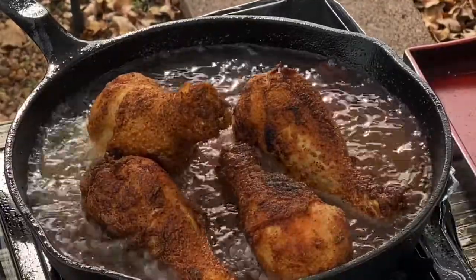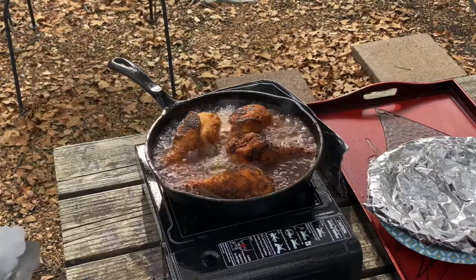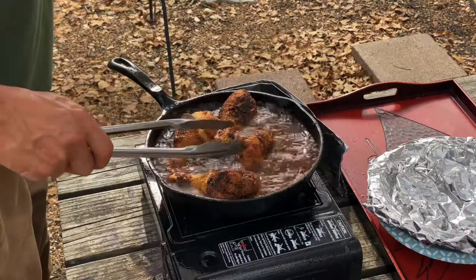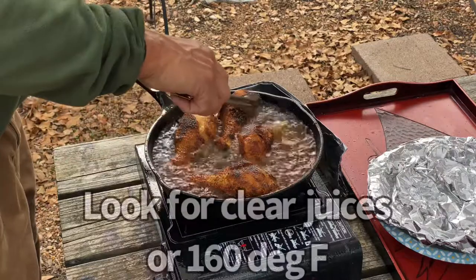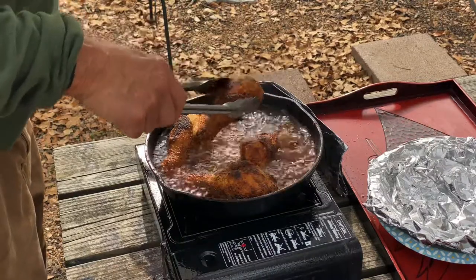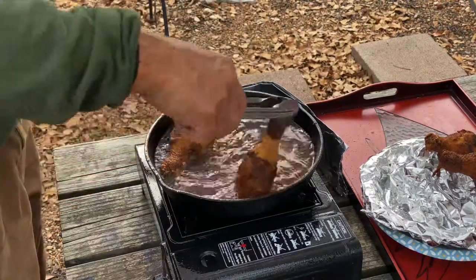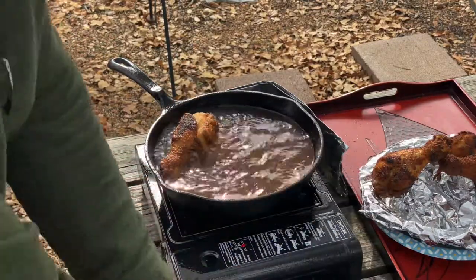You can see the paprika gives it a nice dark color. It's been about 12 minutes. Just want to make sure there's no more blood rushing out. Let's go ahead and take these first three pieces out.